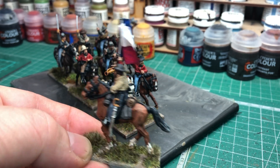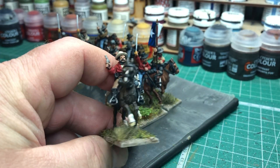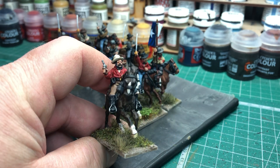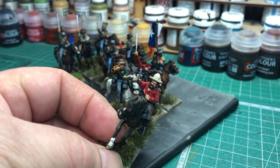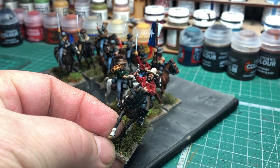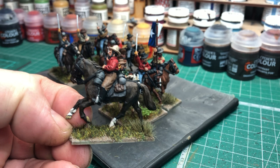So that's the guidon bearer — he's in a shirt with a GMB flag. Really nice figure. And this is another guy I really like. I couldn't resist doing him in the red shirt. What a lovely figure he is as well — he's got a sort of battered-looking slouch hat. I thought I'd do that in a light colour. That was another contrast-painted horse as well.